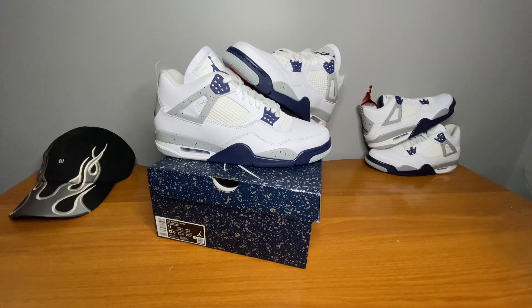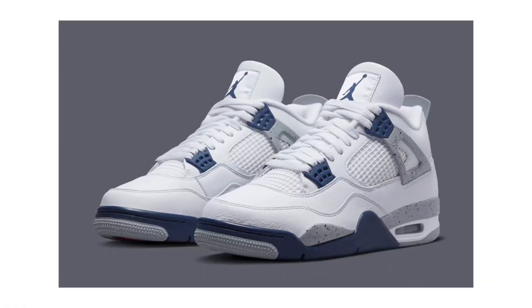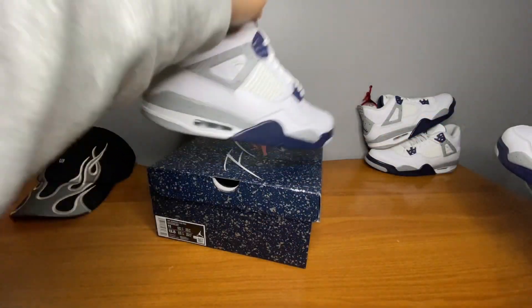Yo, what's good YouTube, back at it again with another review. Today we're taking a look at the Jordan 4s Midnight Navy colorway. Let's get right into it — show you guys the box first, as usual.